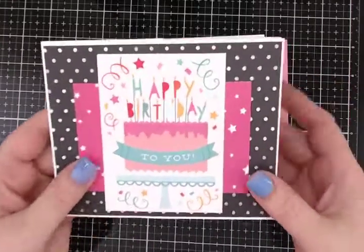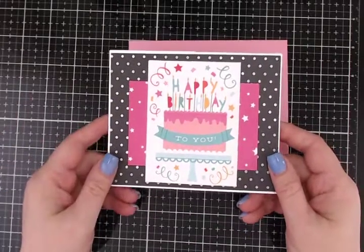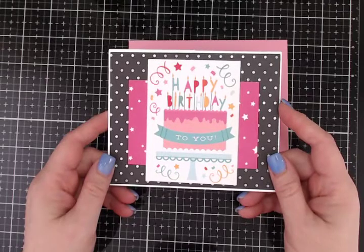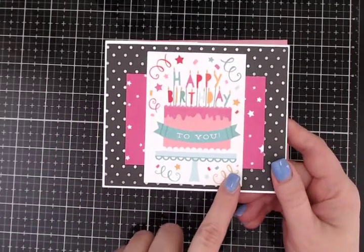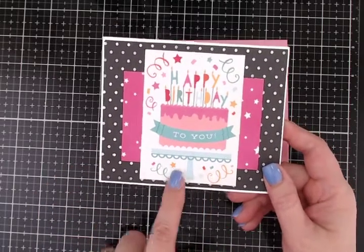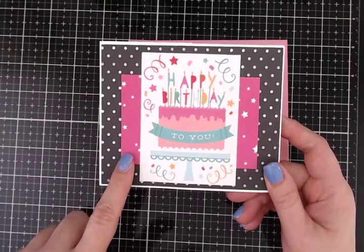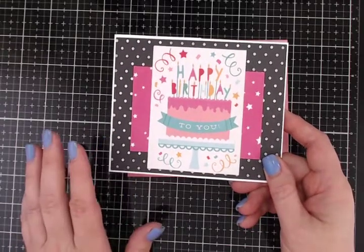So here's the card. It is an A2 size card, which means it's four and a quarter by five and a half inches. I just took one of the three by four cut-aparts, and I added some pink because my friend Debbie and I are both crazy about pink.